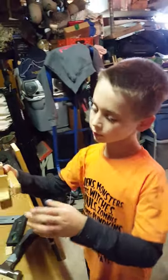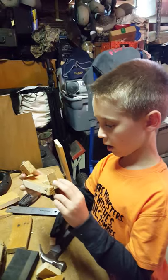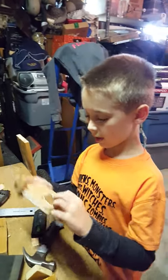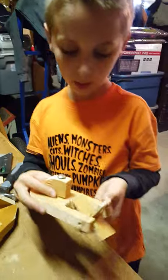Nolan is going to show the boat that's almost finished and explain it. This is going to be the cabin of the boat, and we're going to put it right here.